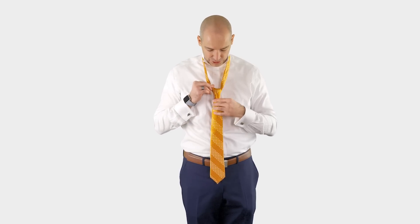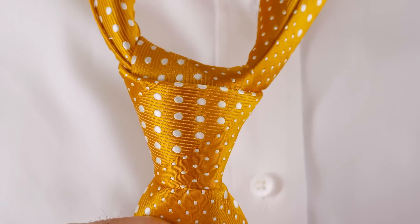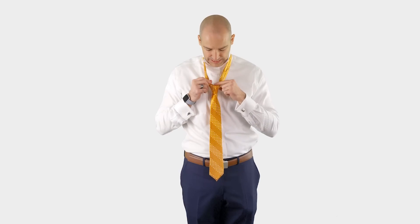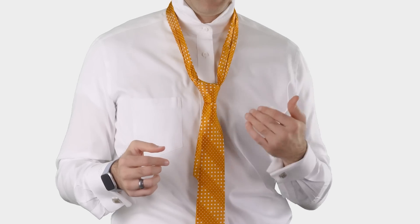You want the front piece to tighten up slowly as you're tightening the top piece. If you've done it correctly, what you're going to have is a very tight, nice looking knot in the end. Notice that this top piece isn't folded at all. Part of that is having a high quality tie with a great inner lining, but also part of it is the slow tightening technique.